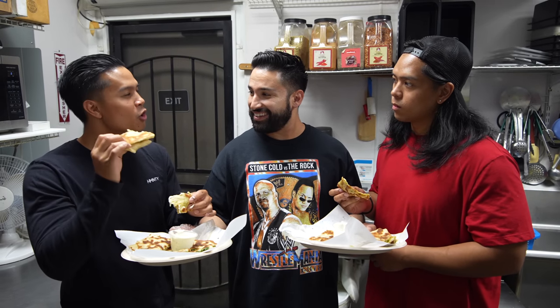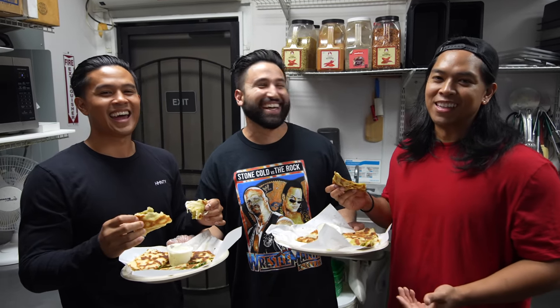Another thing I noticed about the bolani pieces — it comes in all shapes and sizes. Just like Afghans. Afghans come in all shapes and sizes. I think all people come in all shapes and sizes. But let's go ahead and try this food!